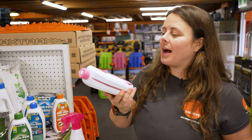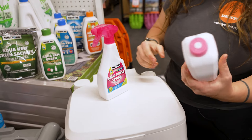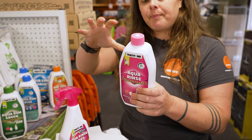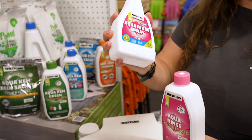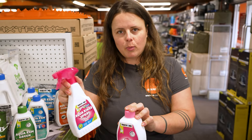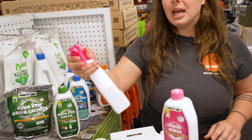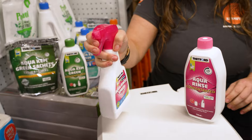So your Aqua Rinse is for, as it suggests, your rinse water on your toilet. It comes in both a concentrated bottle for large flush water tank capacities, or it also comes in a spray bottle. The reason why you would potentially go for a spray bottle is if you are in a caravan where you have a fixed toilet and you don't have a flush tank that you have easy access to — your spray bottle is simply going to allow you to apply the Aqua Rinse around the bowl of the toilet.